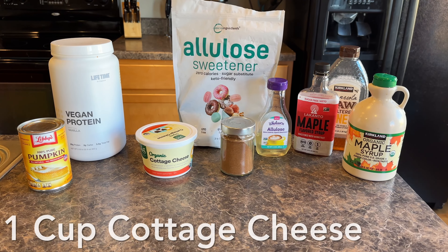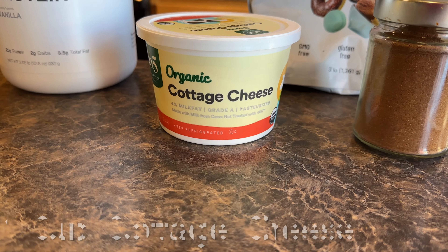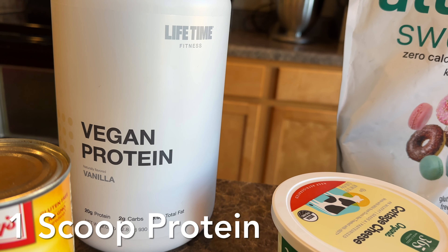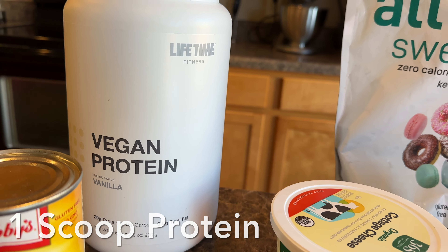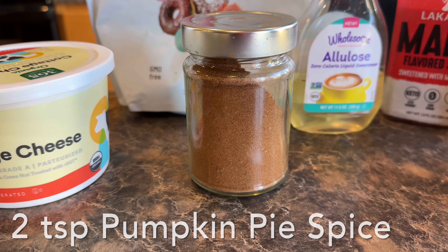Here are all the ingredients that you are going to need. We're going to start with one cup of cottage cheese. We're going to add in one scoop of protein — that is actually half of a serving size. Two tablespoons of pumpkin, and two teaspoons of pumpkin pie spice.